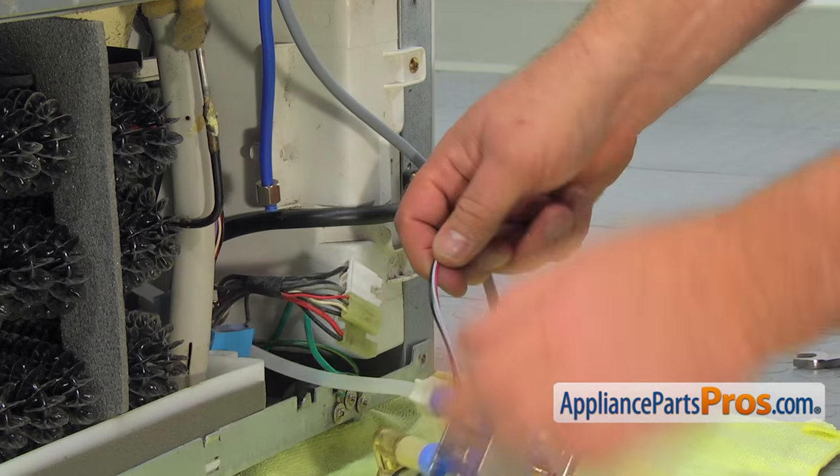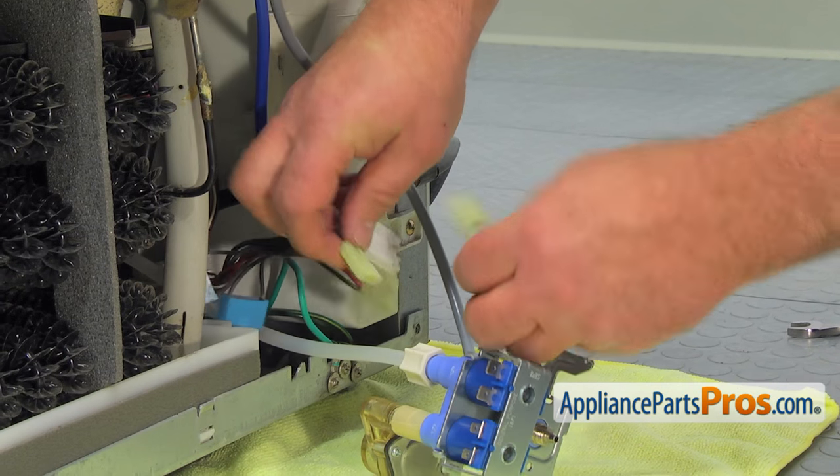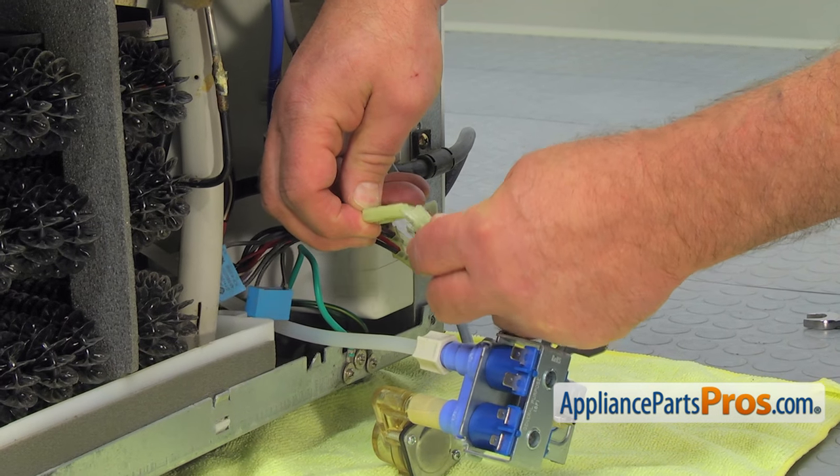Attach the two connector plugs to the solenoids and the wire harness plug. Again, if you are not sure, refer to the picture.